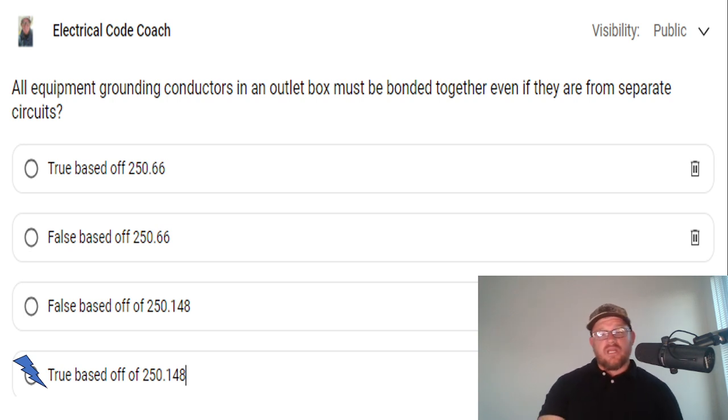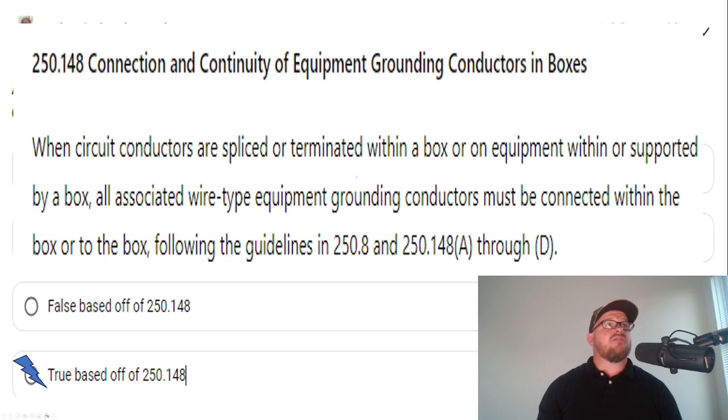Now let's go to the code language. I've paraphrased here from the 2023 NEC, but it's the same in previous versions — you need to consult the NEC for the actual code language. When circuit conductors are spliced or terminated within a box, or on equipment within or supported by that box, all associated wire-type equipment grounding conductors must be connected together within the box.